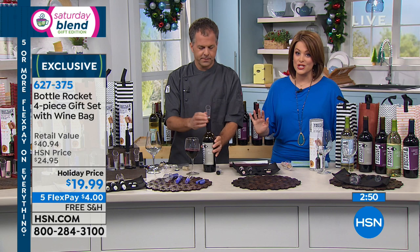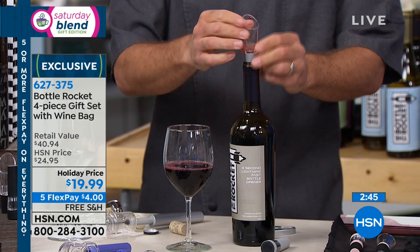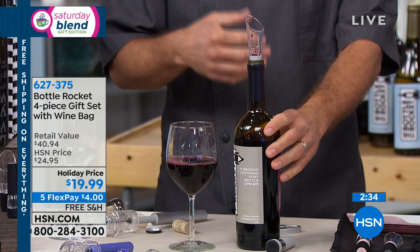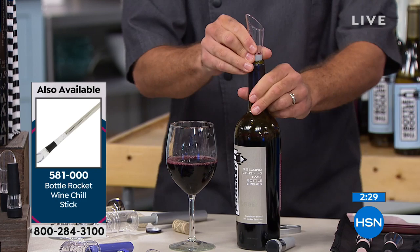What I love is you have the aerator — what this does is introduce air into the wine as you're pouring it into your glass. Why is that important? This will make a lesser expensive bottle taste like a more expensive bottle. You can't always spend $35 or more on a bottle of wine, and the aerator is going to enhance those notes in a bottle of white wine or red wine.